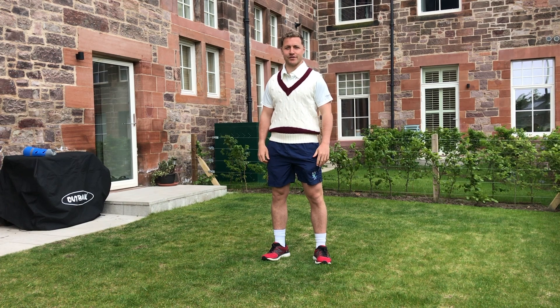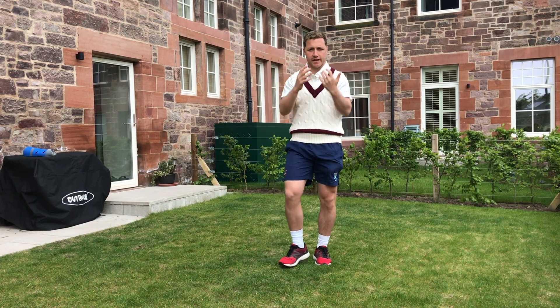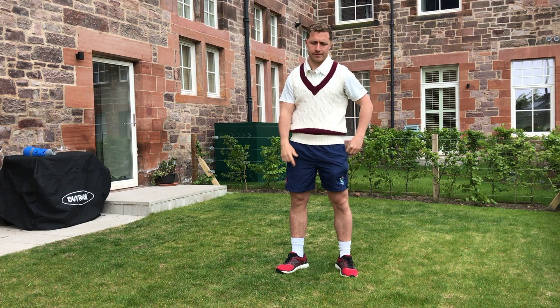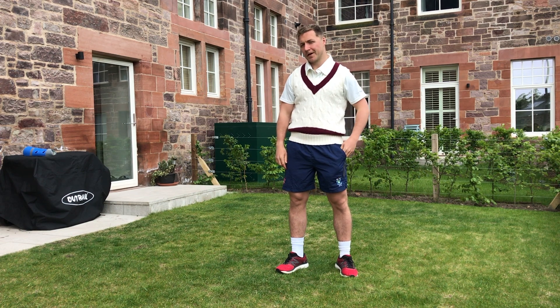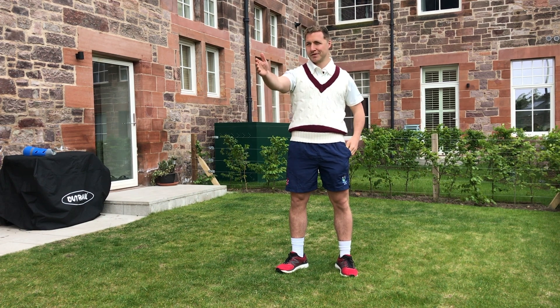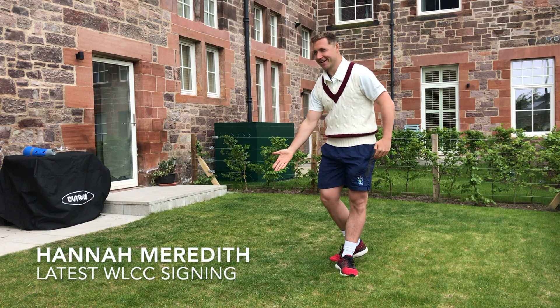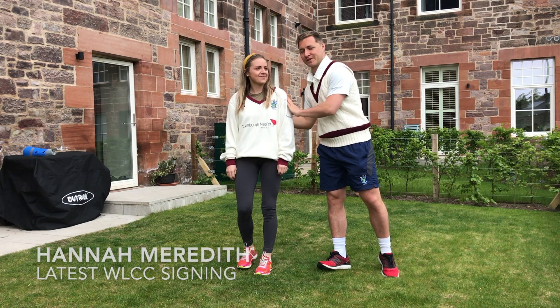Hello. Challenge number nine is going to be looking at catching, and it's going to be all reaction time catching. For this one you'll need a tennis ball but you'll also need a partner. Today we have the new member of the Watsonian Cricket Club, Hannah Meredith, at the Watsonians.